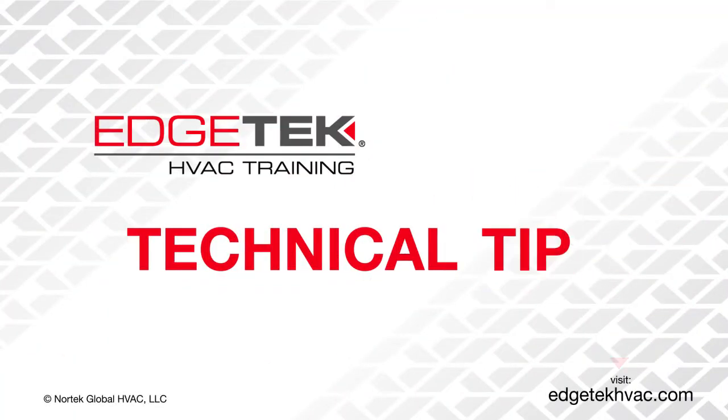For more technical tips and training, please visit our website at EdgetechHVAC.com.